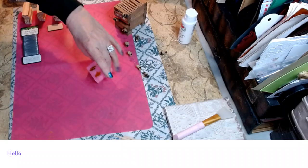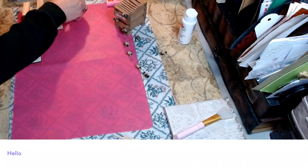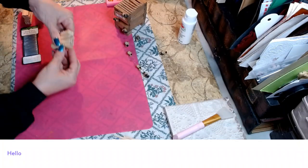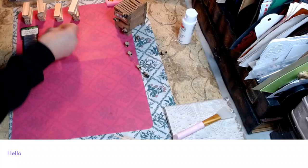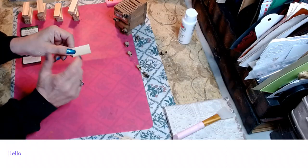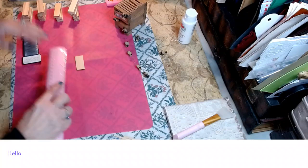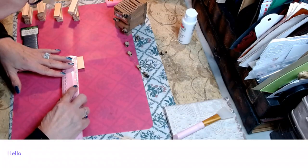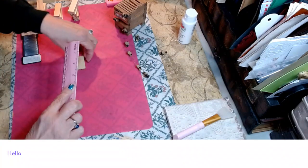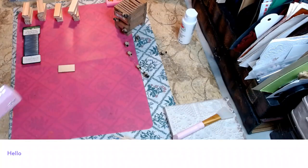Now we're going to set the bees aside. For our bee box you'll need 15 tumbling tower blocks and a little piece of wood from the 100-pack. It doesn't have to be exact, but this piece measures one and a half inches by three quarters of an inch, and it should fit right on your box.